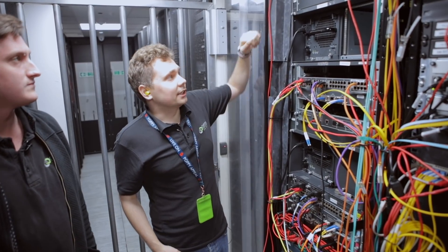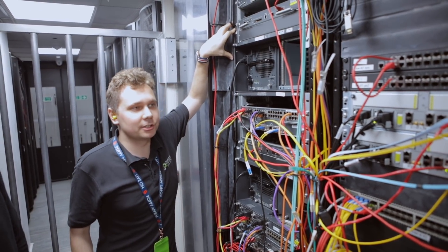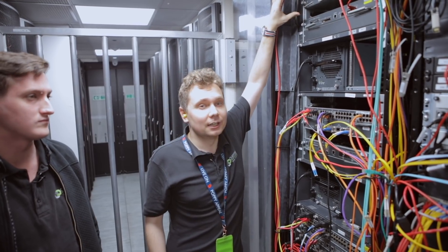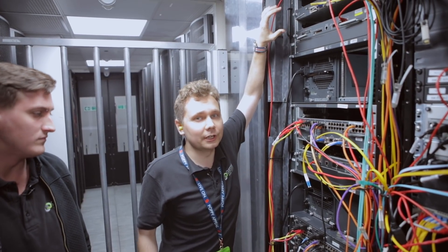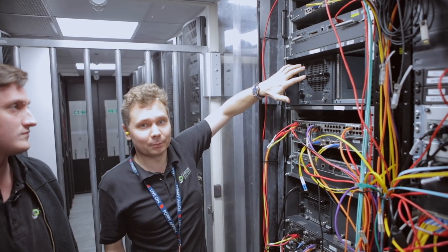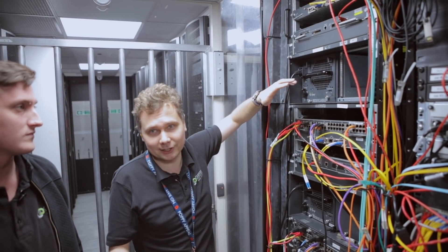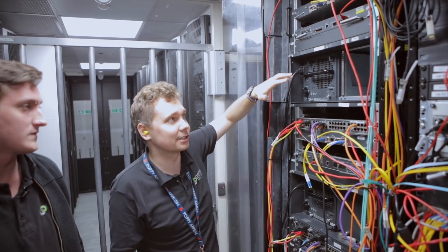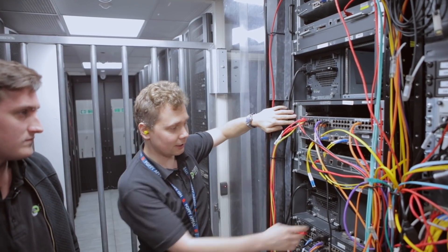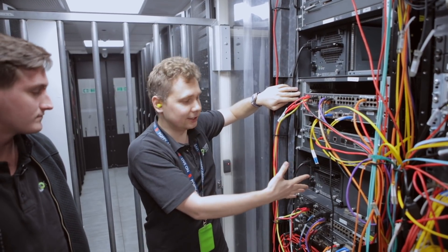Starting at the top, right here we have a Cisco Catalyst 6500 series, and you've probably already noticed it's lacking some line cards — that's okay, that's just a lab environment thing. We only have what we need, like a single power supply rather than two. This way it's using a bit less power, being more eco-friendly, and if it dies, it dies. It's just a lab. At the bottom we have more of the same — again, a single power supply, because that's all you need in the lab. You don't need redundancy here.